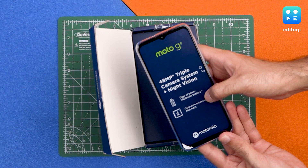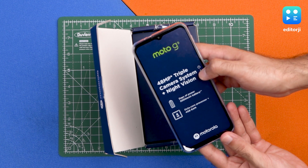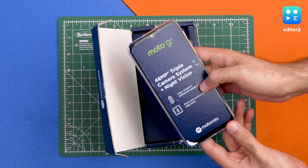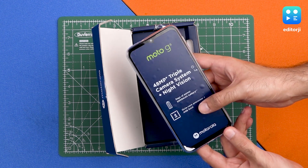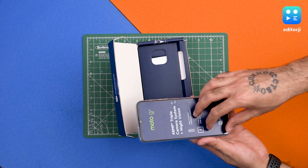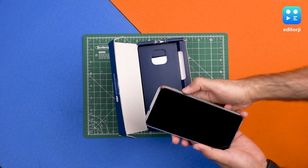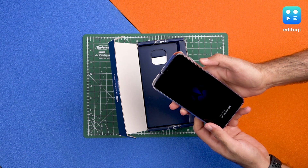As soon as you open the box, you'll see the highlights that this phone gets, which include a 48-megapixel triple camera system with night vision technology, a 5,000mAh battery, and an octa-core processor — the Snapdragon 662 with 4GB of RAM. We're going to take the plastic right off and let's boot the phone.